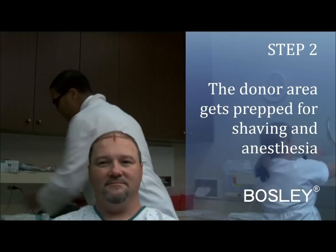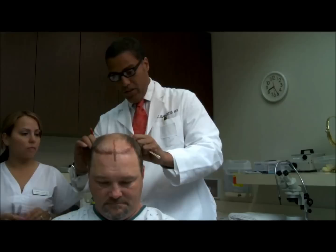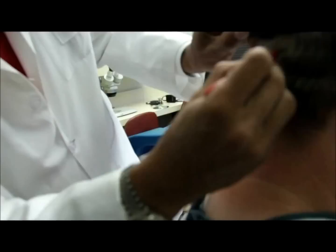Now we look at the back because we want to see this donor area that we're going to map out and use with the FUE — we kind of shave a large area. In two days you'll be surprised how good this is going to look. When we do a donor strip we do a tiny area, but you are going to do a fairly large area back here that we're going to cut down.